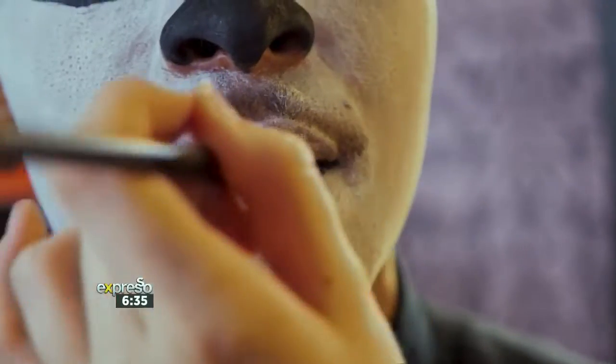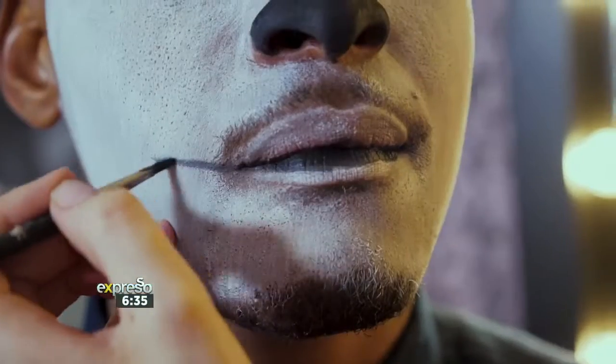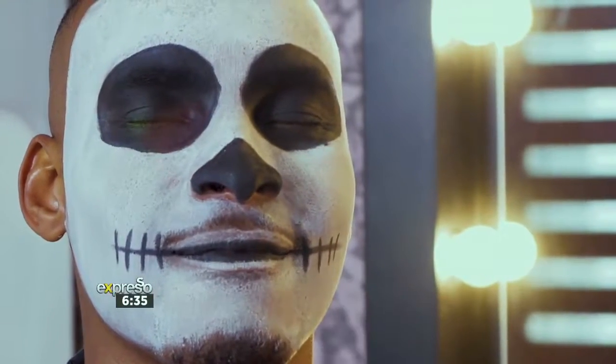For the mouth, we're going to draw a line and extend it past the edges of your mouth. The other option is you can extend it all the way to your jawline to give you that bigger smile effect. For the teeth, draw small vertical lines through the horizontal line — this completes the stitching of the mouth.